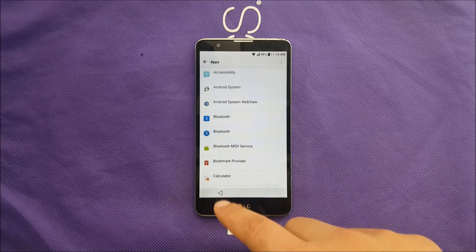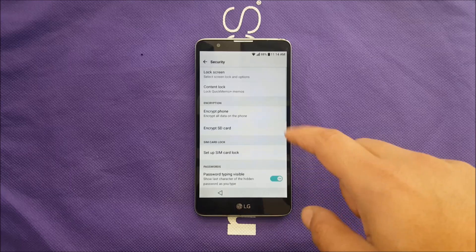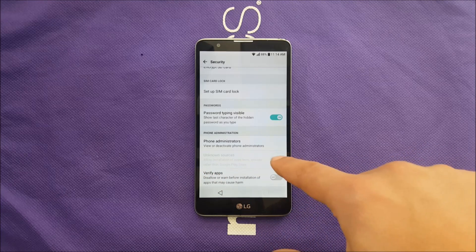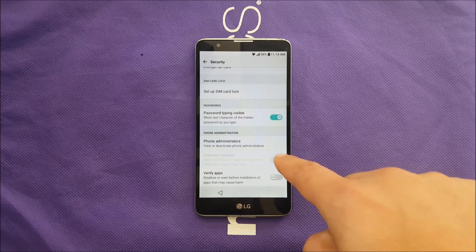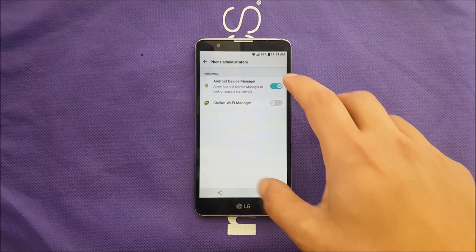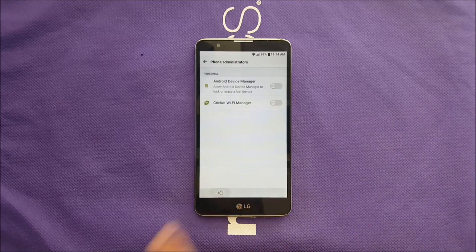Before we do that, there's another step to do first. Go to Security, then go to Phone Administration. Also note that Unknown Sources is not enabled at this moment — we're going to enable it because we need to download a small application. Go ahead and disable the Android Device Manager once it's activated.